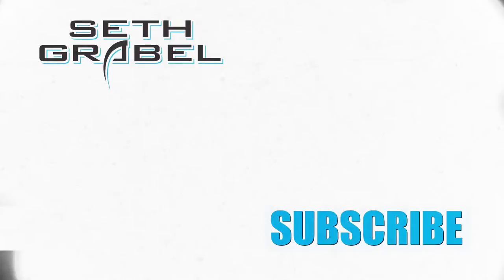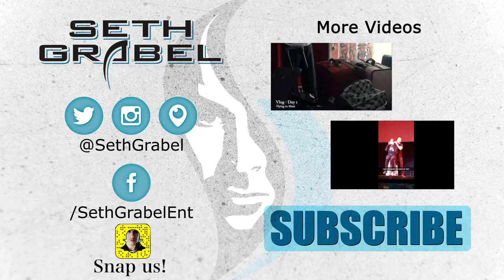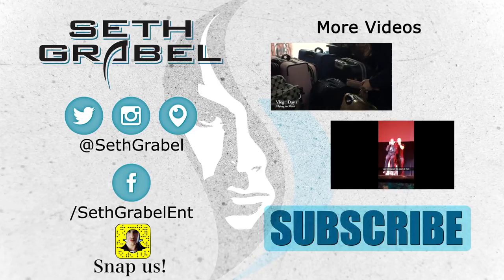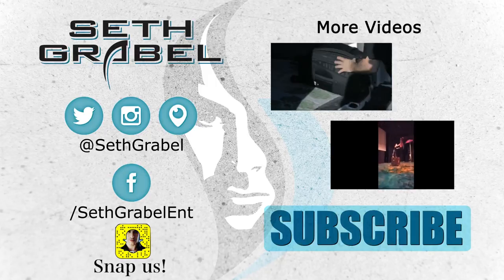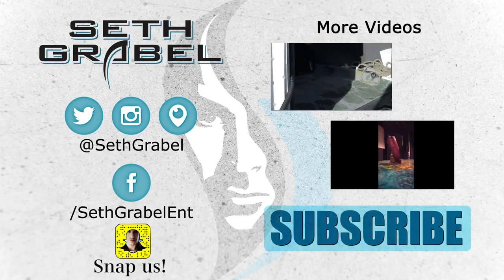Hey, what's up? Thank you so much for watching my video. Remember to like, share, and subscribe. Also, check me out at SethGrabel.com. See you next time.